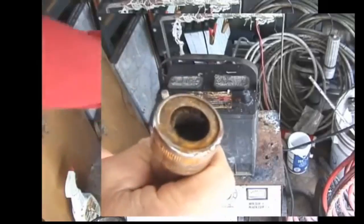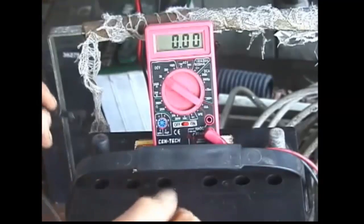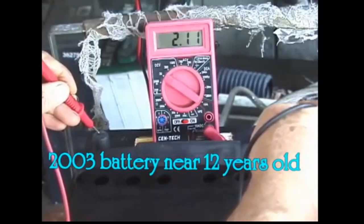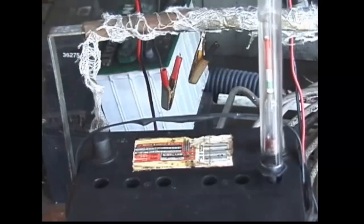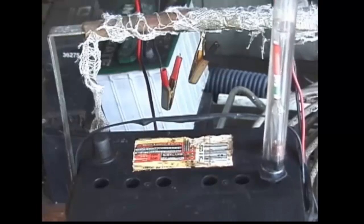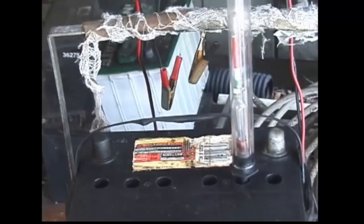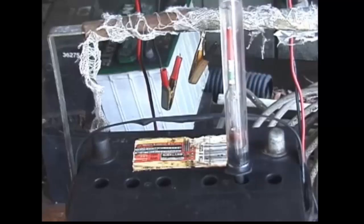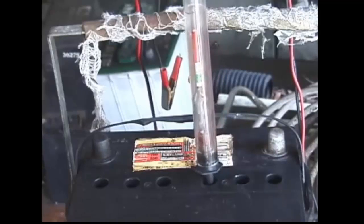I don't have much hope for this battery. Let's measure the voltage first — we're measuring 2.1 volts. The electrolyte is fairly clear and the bulb isn't coming off the bottom. There it just came off the bottom slightly, but you can see it's not even close to being in the red. This battery is dead as a doornail and the electrolyte looks a little muddy.